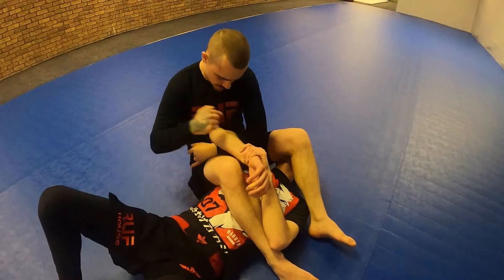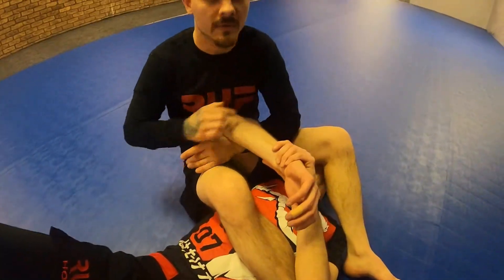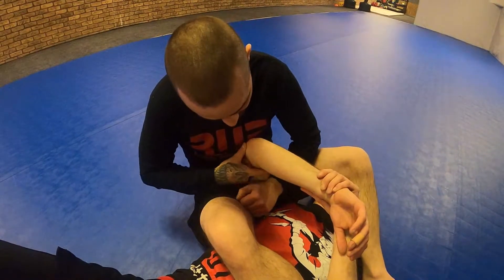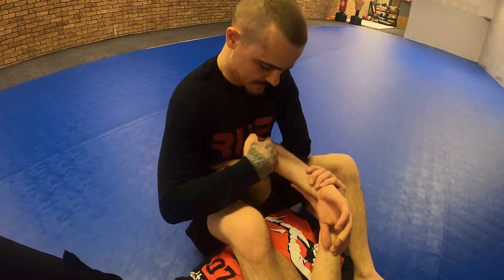So when we look for it, I use my wrist bone right here and I want to dig it as far as I can into his elbow — into the bend, the crease of his elbow. I don't want it loose, I don't want a space, I want it tight. Bring it to my chest, tight, controlling here.